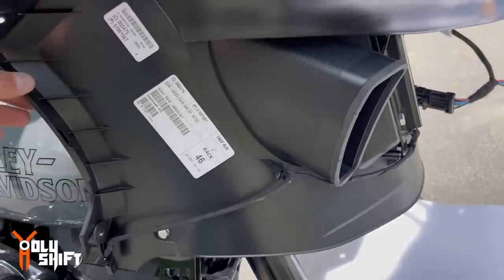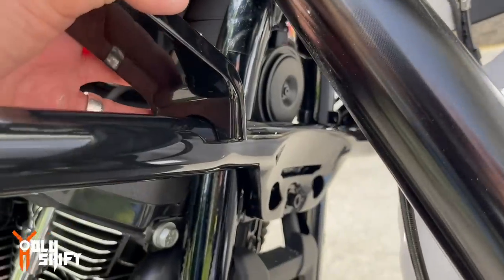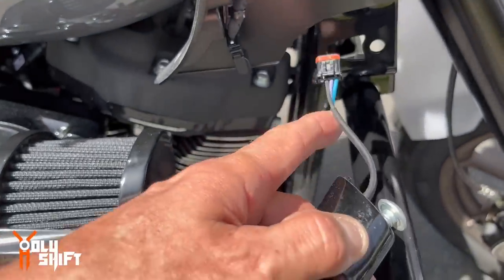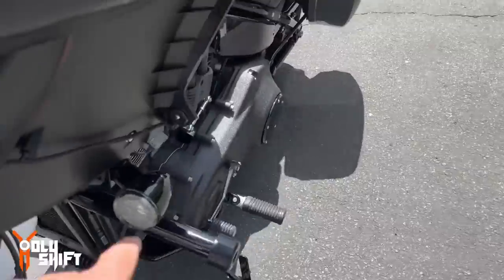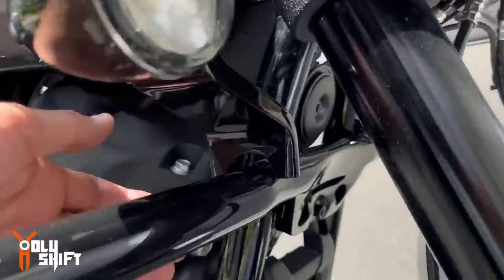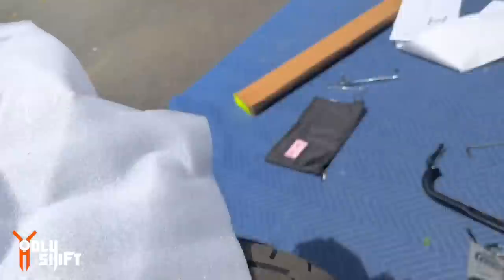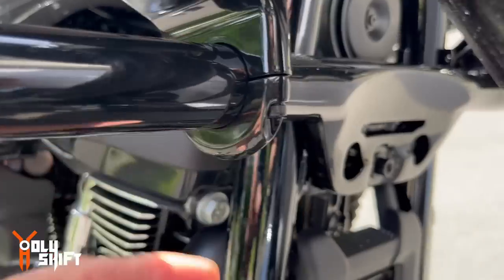I'm not connecting the bottom bracket yet — I'll leave that until the end, only after the fairing is on, because it will move and I want all bolts to fit in properly. That will be the last one to go in place. For now, put the turn signals back — run the wiring inside, then put the bolt around, and clip them back in. Now let's put the outer fairing back on. With the fairing on and secured, connect the bottom support clamps on both sides.